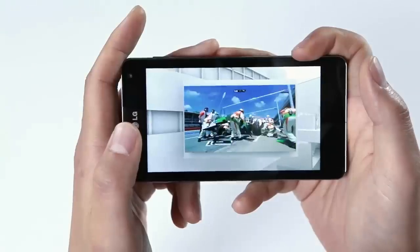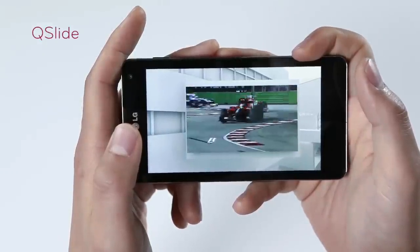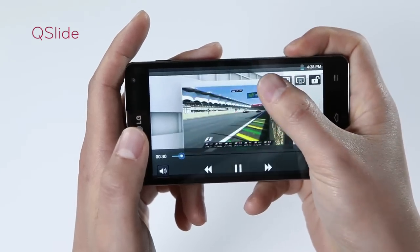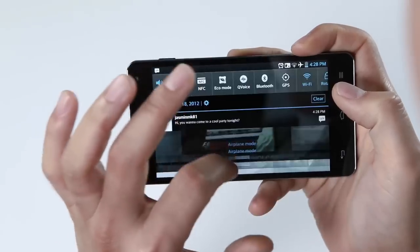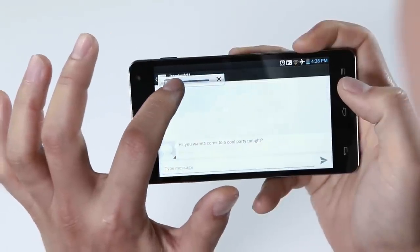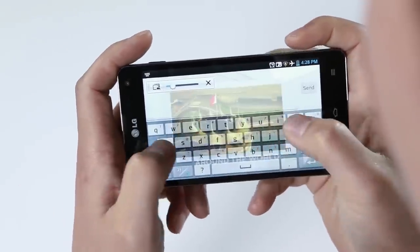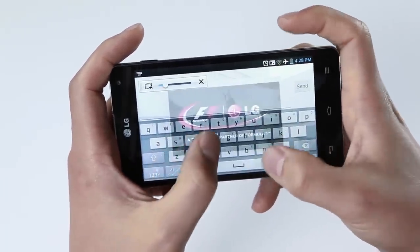Next, let's look into the Qslide function. It's a unique function for multitasking as it allows you to do two things at once in a full screen view. For example, if you're watching a movie and you get a text message, rather than stopping and going out of the movie to reply to the message, you can simply press the Qslide button and adjust the transparency level of the screen and reply while you are still enjoying the movie shown in the back layer of the display.